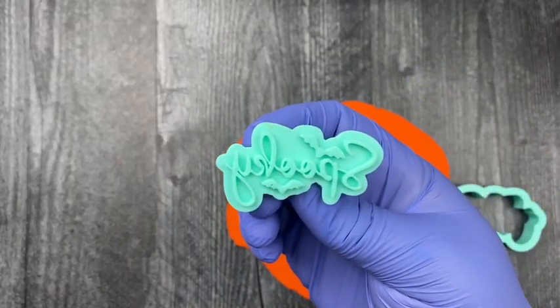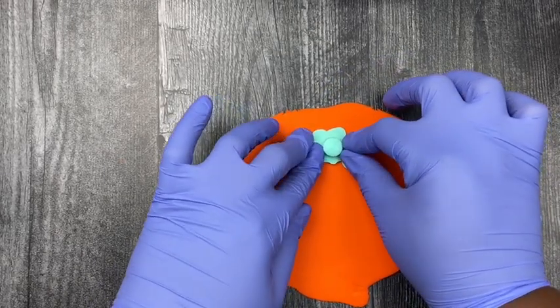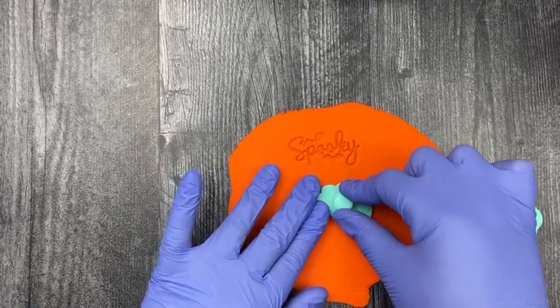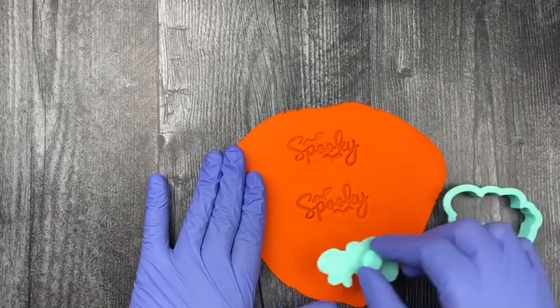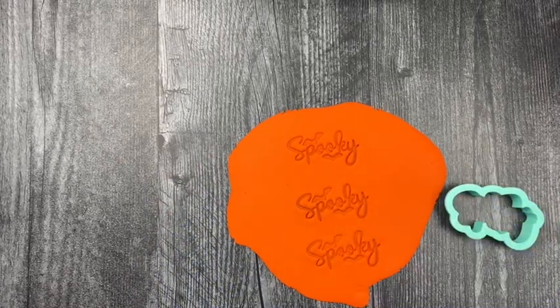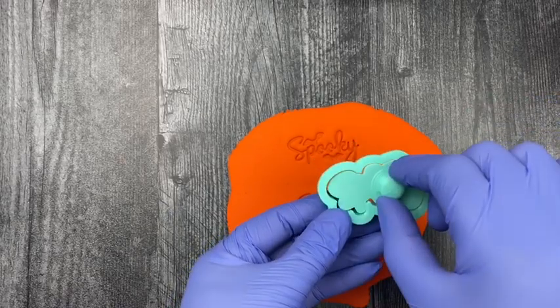Now I'm getting ready to use my spooky emboss stamp. I'm doing it in three parts, leaving a space in between, so that I can take the cutter and cut out each embossed section of the stamp.